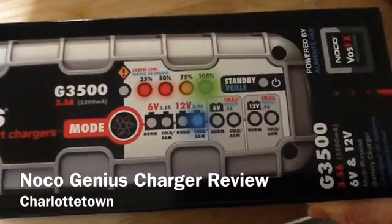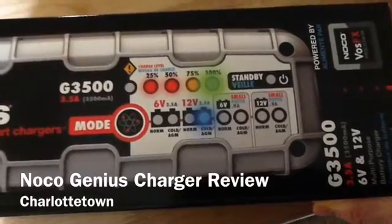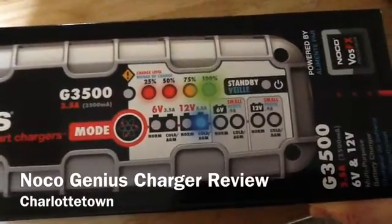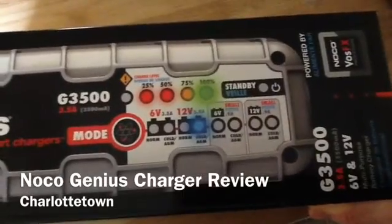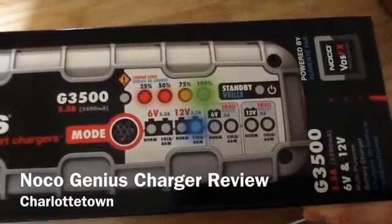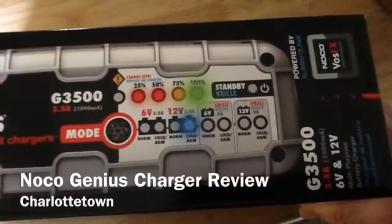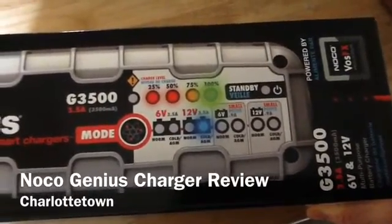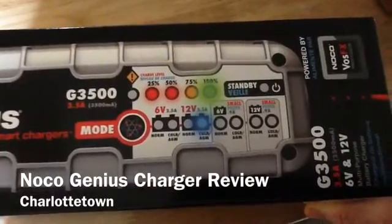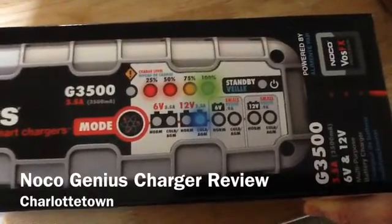It's a nice fancy charger for any sort of automotive or whatever charging — topping up existing good batteries that you have. It does maintain. You can plug this into your motorcycle, leave it on all winter, and it will maintain it. It will only charge if it needs to charge, which is nice. So that's a nice feature, and I'll probably use that for my motorcycle, since generally I don't do anything with my motorcycle battery over the winter.